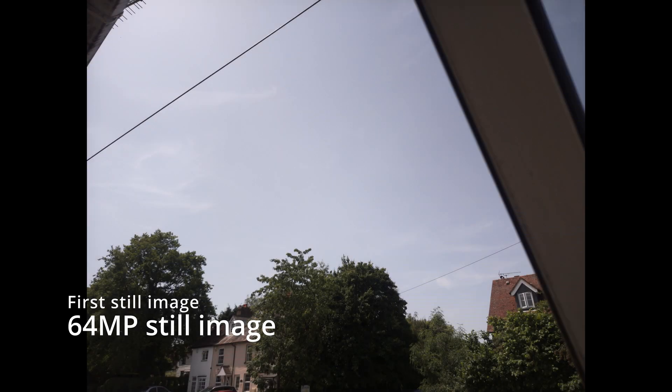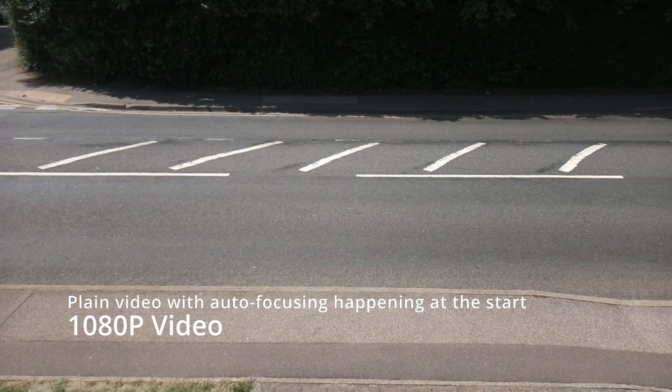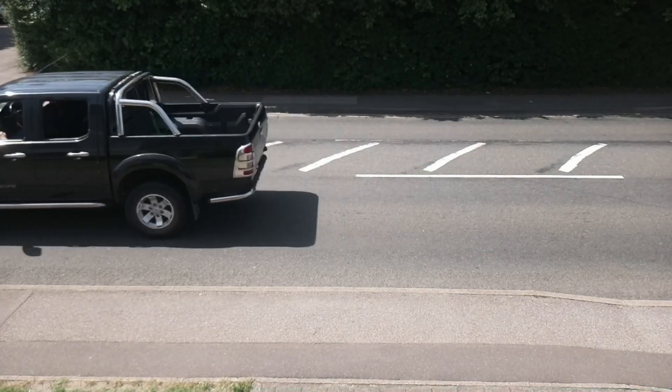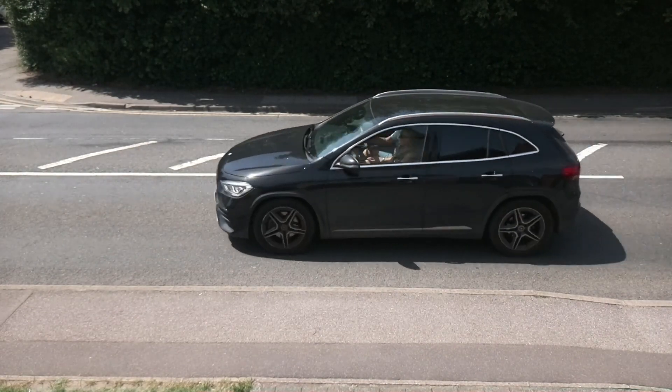The first still image taken at 64MP. Next, a plain video taken at 1080p. It's pointing at a main road with traffic crossing the fields, so we can see how it handles motion.